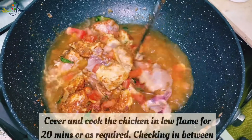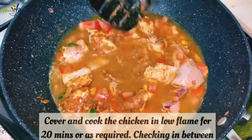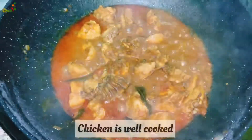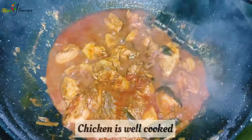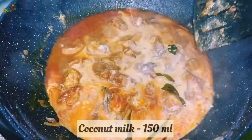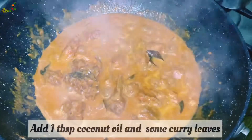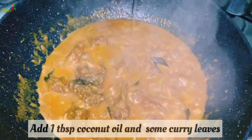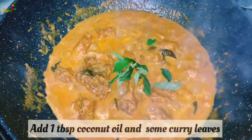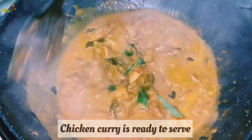Let's cook the chicken for 15 minutes. We put the coconut milk in — 150 ml. Let's do a final touch with the chicken. We are ready to serve the curry.